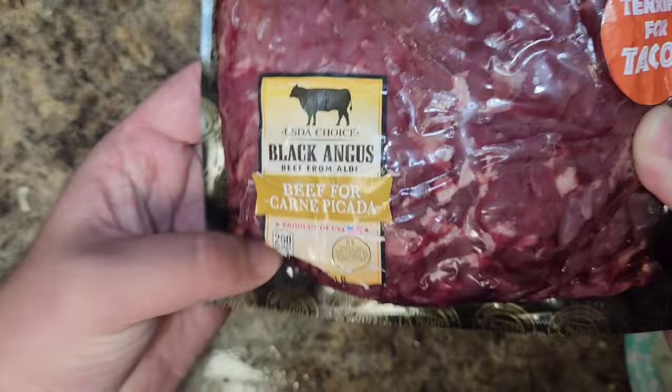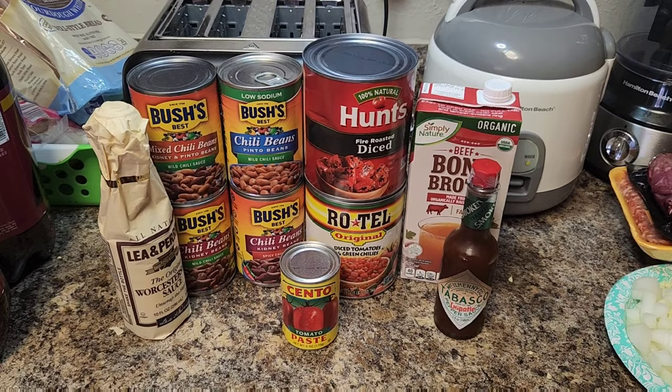Now it's time to move on to our meats. I'm using pancetta to start the chili along with some sausage and some carne piccata. You can actually use bacon and ground beef to replace those two meats — it's up to you.